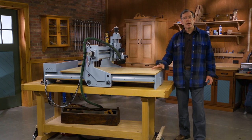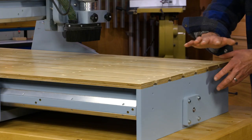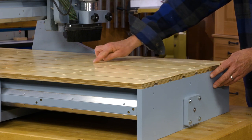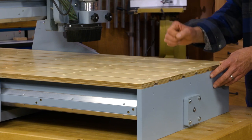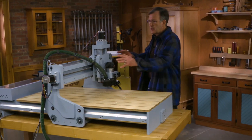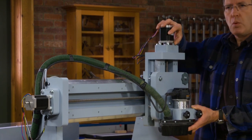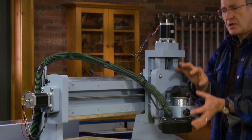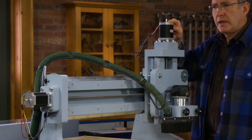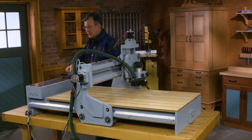Let's take a look at this router and talk about the different components. The first one is this table, which allows for a 2 by 4 foot cutting area, and that gives you a lot of possibilities. The table itself is built as a torsion box, because we want it to be very strong and very stable, and it has elements to help you hold down and clamp your work onto it. Traversing this table is a gantry, operating in the X axis. This portion of the gantry operates in the Y axis and slides back and forth. The router moves up and down, and that's the Z axis. Each of these axes is controlled independently by a motor — one here, here, and one hiding on the other end of the machine.